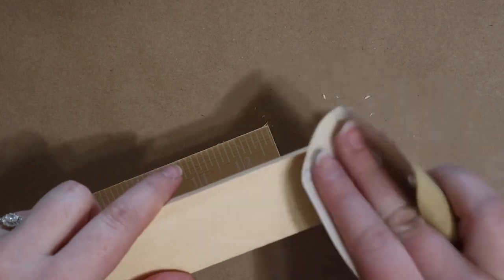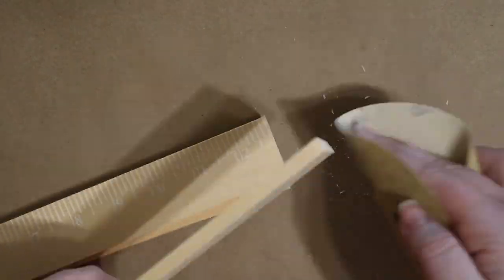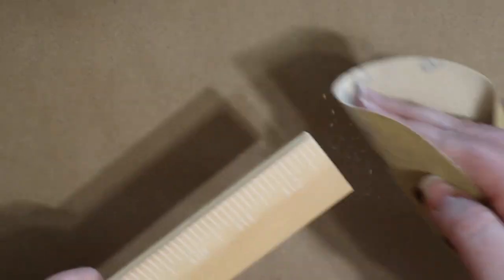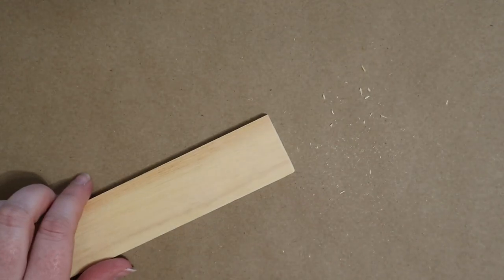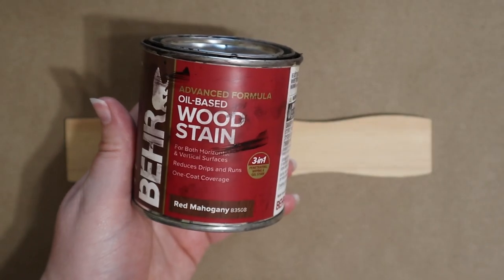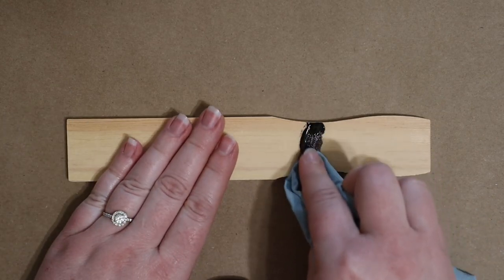Next I'm cleaning up the rough edges of each stick using some 220-grit sandpaper. Take your time and make sure you don't have any splintered pieces when you're done. I wasn't sure which stain I wanted to use, so I'm using a leftover end of one stick to test three different stains.